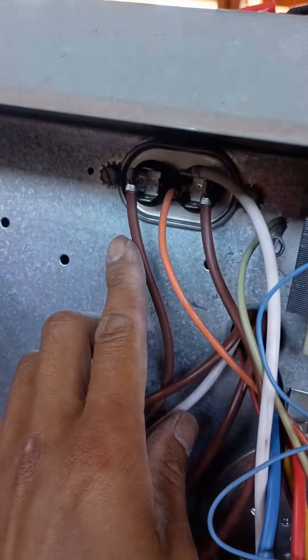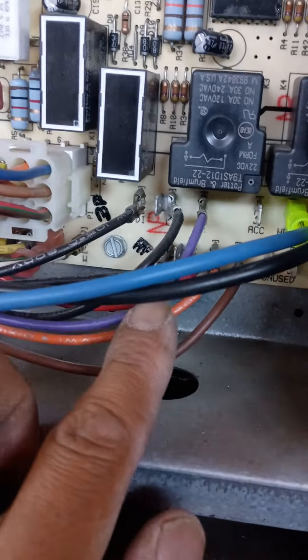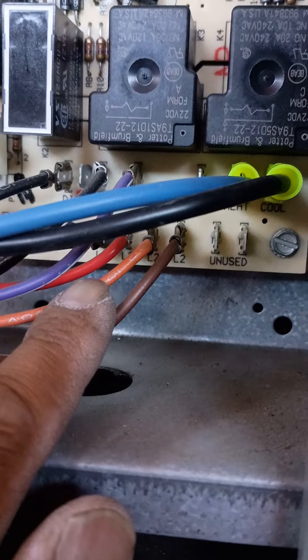The capacitor — the brown is going to be the capacitor wires, and this one's going to be our common. Common is going to go in this case to L2. If you can see, that goes to L2.